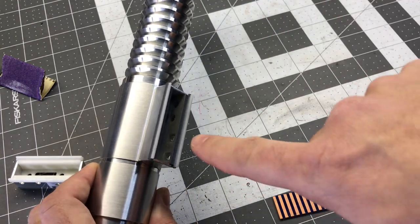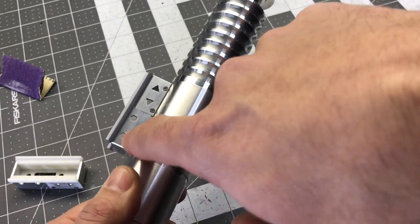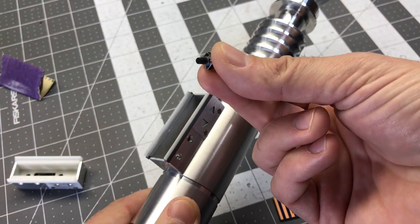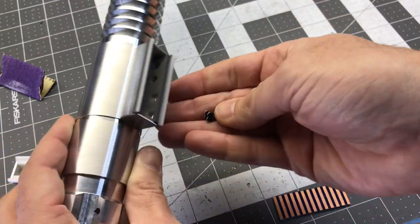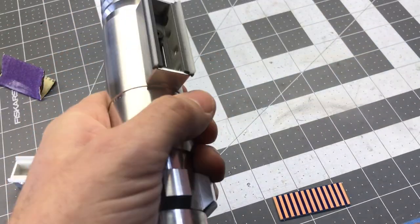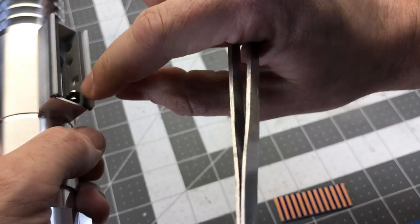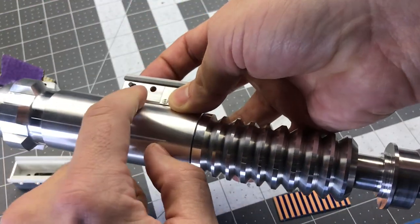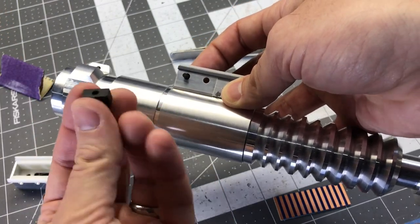You'll see on the inside here there are these two square cutouts with two square holes on the outside. Your kit is going to come with two long tactile switches. These tactile switches will mount through here — we'll push them down into these holes to get them affixed firmly, and then these will glue on here.